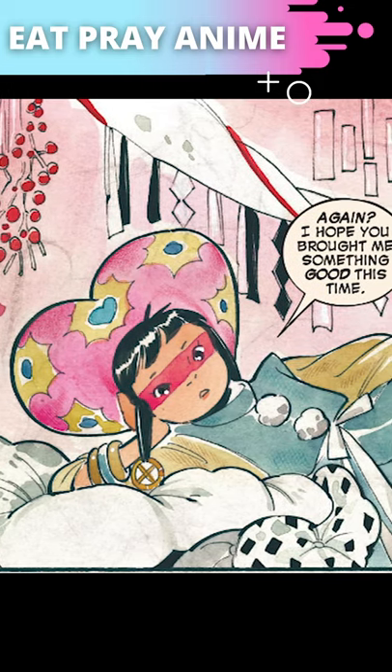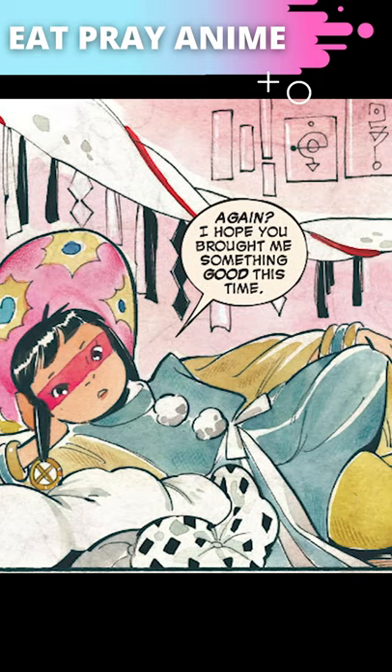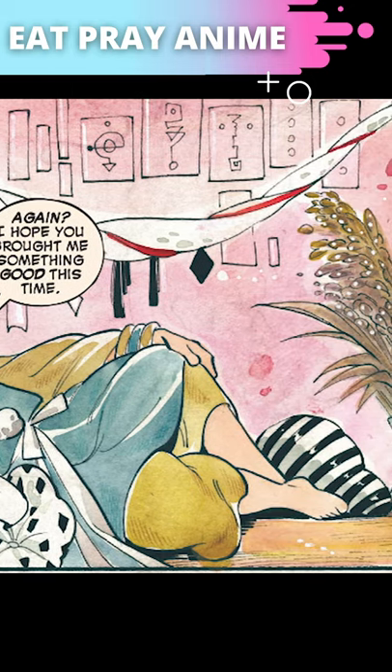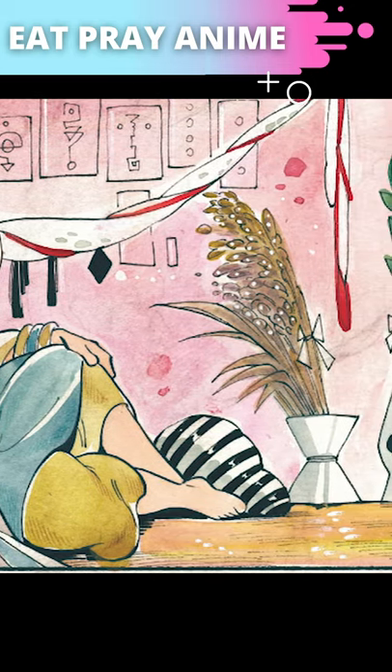I'm obsessed with this panel from Marvel Comics Demon Days X-Men number 1. Artist and storyteller Peach Momoko gives so many visual clues that the Jushi, or sorcerer Juju, is a ritual specialist.